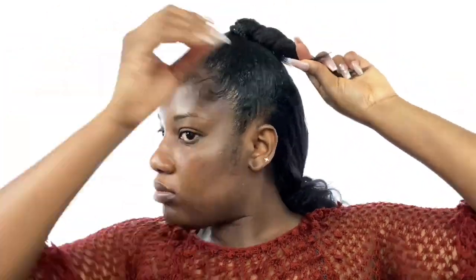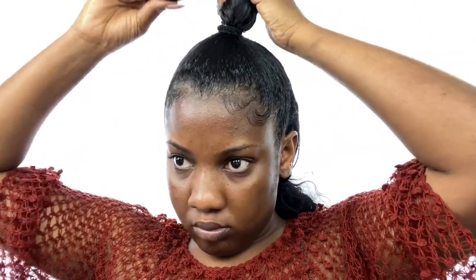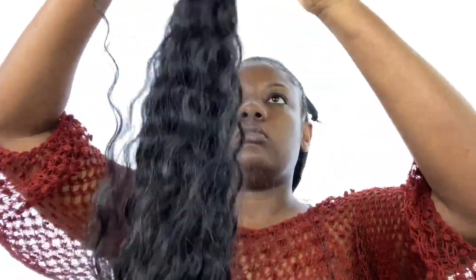After gelling, I held it up with a band and braided the part of my hair that wasn't gelled. Now using this wrap that I got from a friend of mine who makes wigs — I don't know the specific name for it but I know it's a wrap — I'm wrapping it all over the braided part of my hair to protect it.